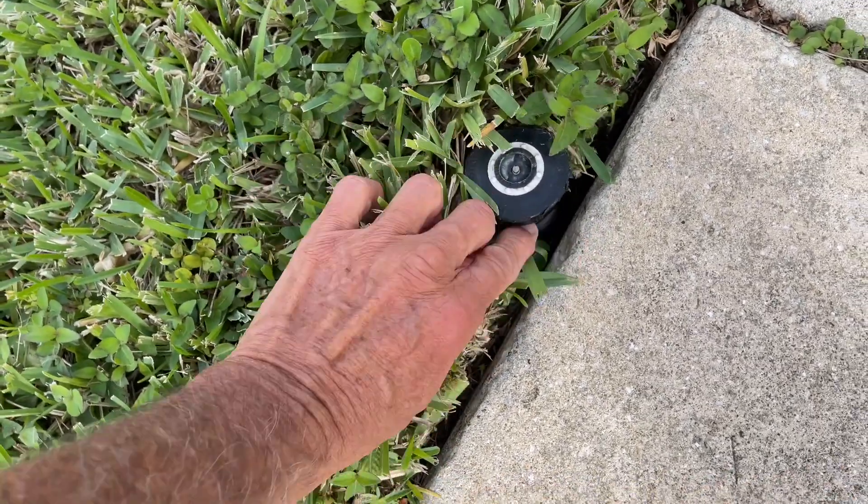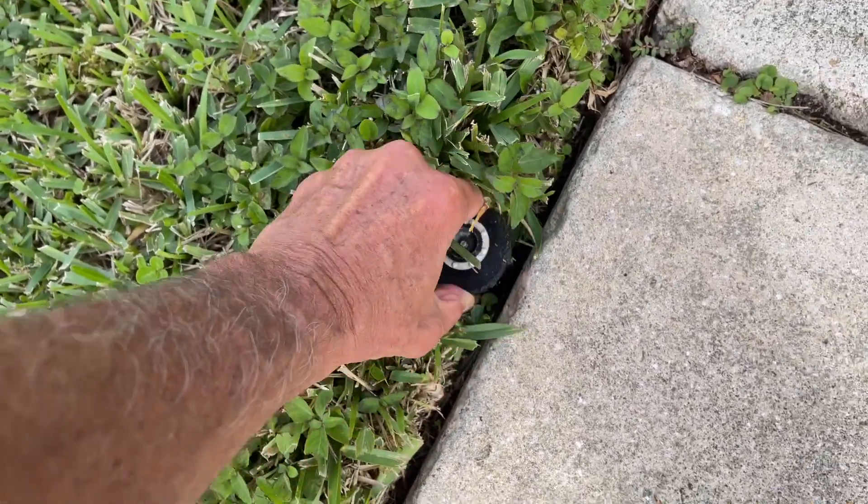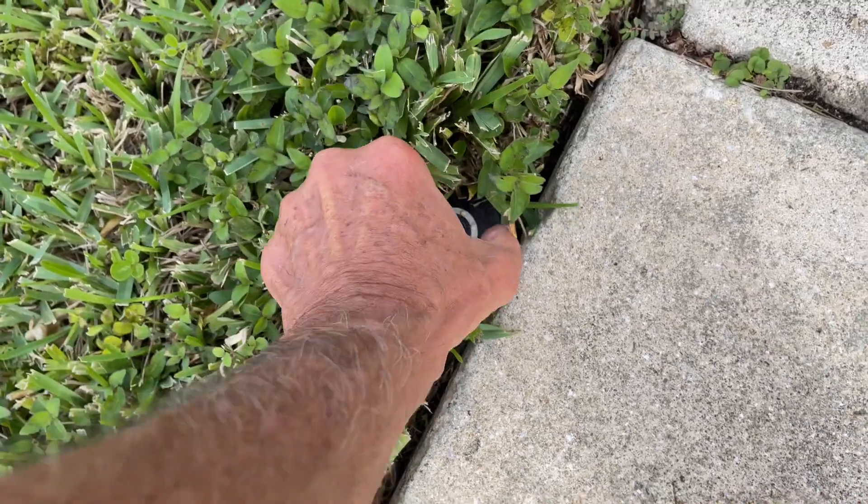That lizard was in there trying to live. Bad spot. Righty-tighty, lefty-loosy, really. That's it.